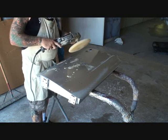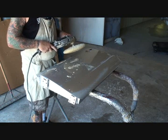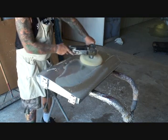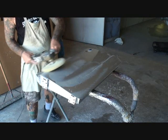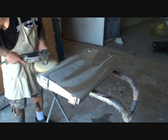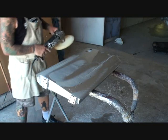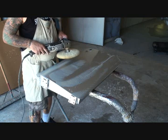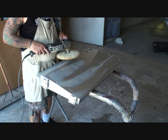I'm using my finger as a variable speed, and I'm going at approximately 900 RPM. Once we have the rubbing compound spread out uniform, now we are ready to start buffing.